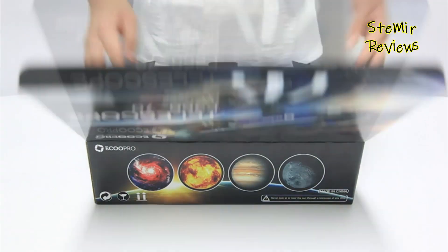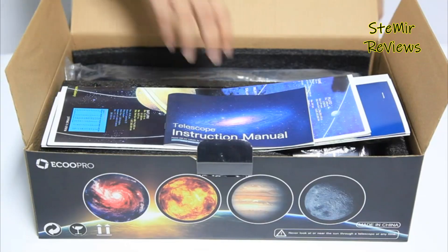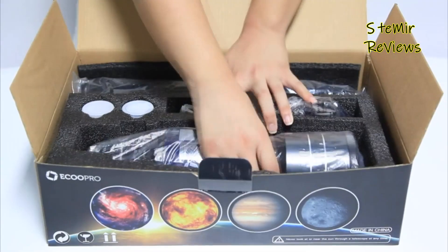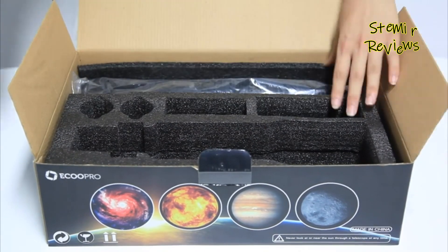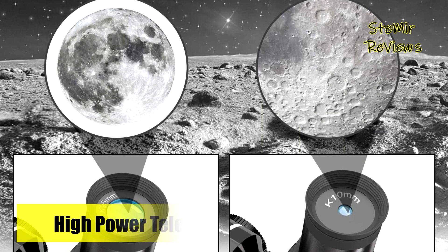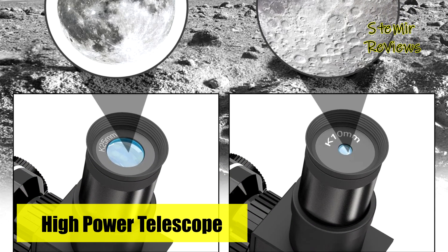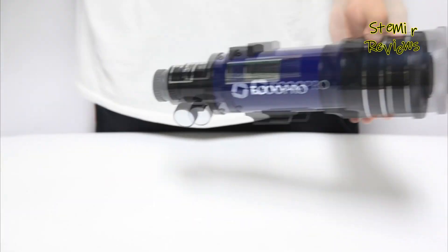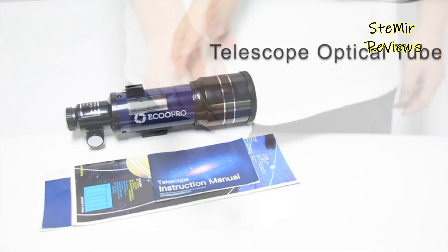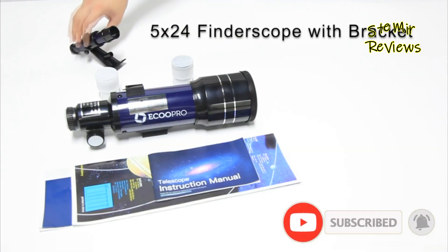The telescope's swift, tool-free setup simplifies object discovery, making it an excellent choice for beginners eager to explore the expansive sky, including moons, planets, clusters, and nebulae. It also offers the pleasure of observing distant landscapes like mountains, flowers, birds, and wildlife. Enhanced by fully coated glass optical components, the lenses consist of multi-layered glass with a green coating, ensuring sharp, vivid views and an impressive 99% total light transmission.